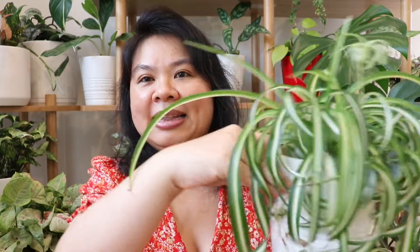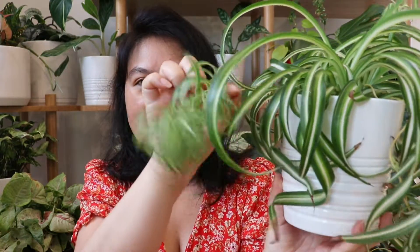When it comes to propagation, the best thing about Spider Plants is how easy it is. They grow little plantlets on stems — baby plants — and all you need to do is grab one of those plantlets and pop it into soil and it will propagate. If you want more detail on how to propagate a Spider Plant, I'll pop a link down below and above.